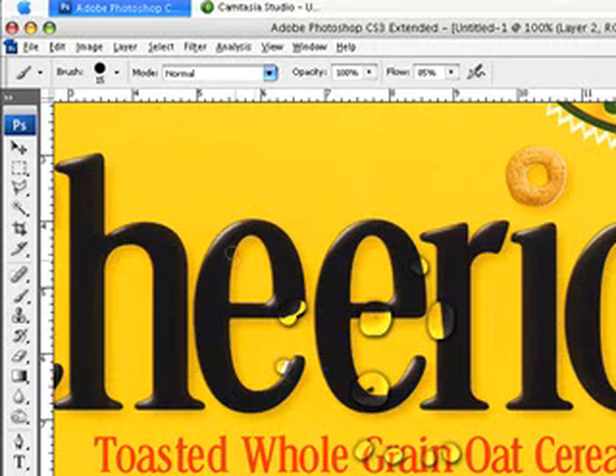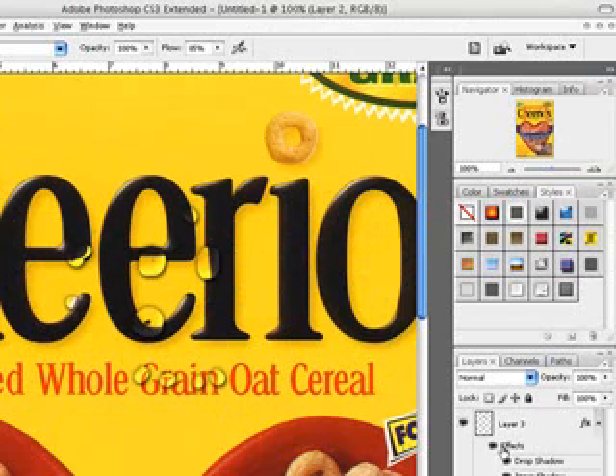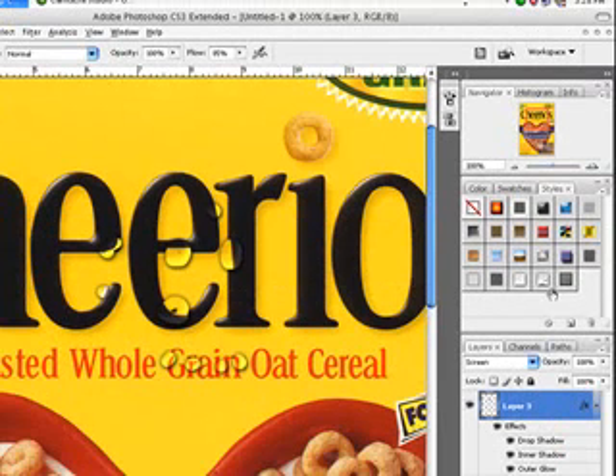And that is how to make water. For the second part of this tutorial, we're going to be making ice, which runs off the same principles as water. Here's what ice looks like — there's just more of a textured look to it. Nothing too hard.